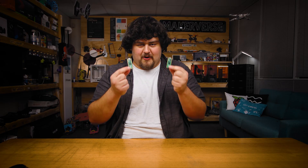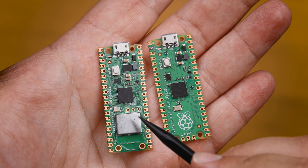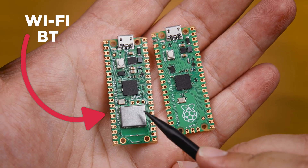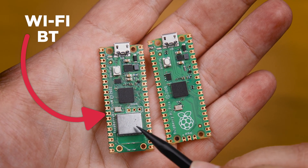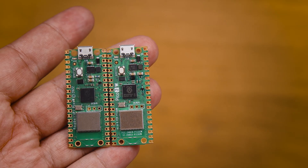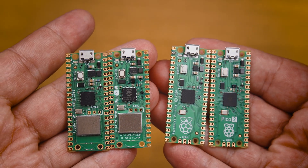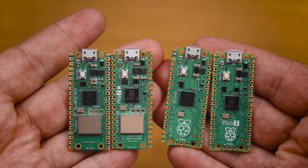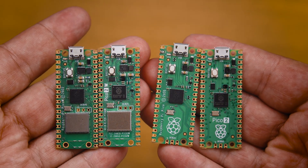These are the base models of the Picos, but there are some additional things that they can come with. One of these is this big silver wireless chip here, which gives it Wi-Fi and Bluetooth capabilities — something that the base model Picos don't have. These versions will have a W in their name, so the Pico W and Pico 2 W are just the base models but with this additional wireless chip, and apart from that they're functionally the same as the regular ones.